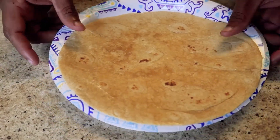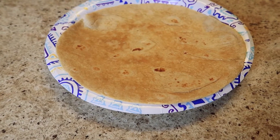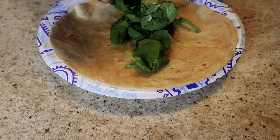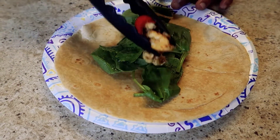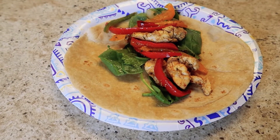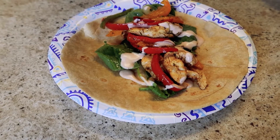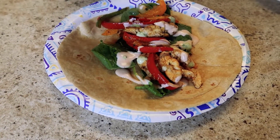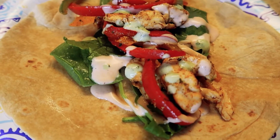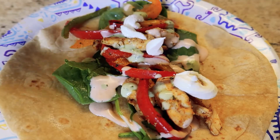Okay guys, let's get this started. I have a wheat tortilla here. I'm going to place some spinach on it because we're trying to do the healthy thing, right. Then let's get some of the chicken, fajita vegetables, and stuff on here. We're also going to add a sauce — which is nothing other than hot sauce and ranch — and a little sour cream.